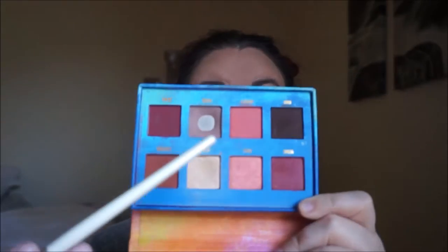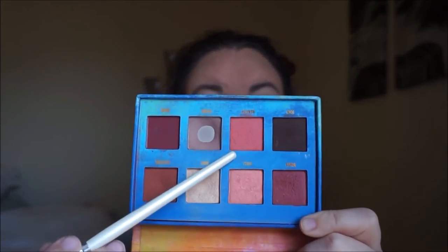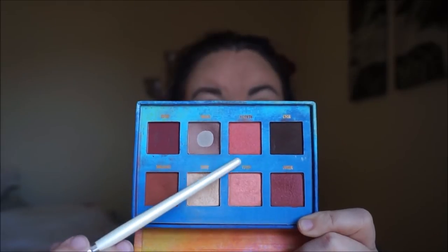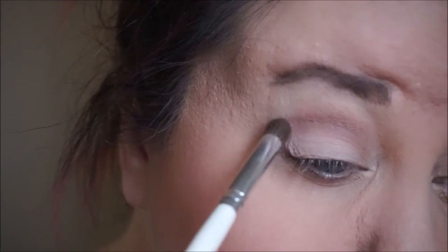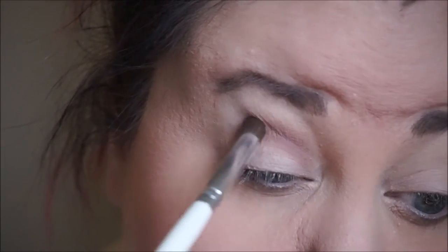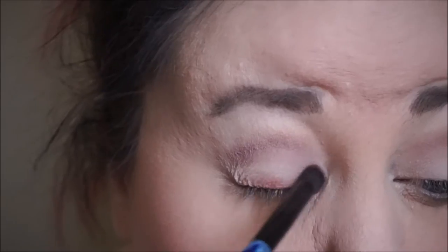The palette I am using today is going to be from Lime Crime. These do have peach colors in them, and I'm only going to be using these two colors, which is Divine and Rebirth. So just on a shader brush, I'm taking that color Divine and I'm just putting it into my crease.